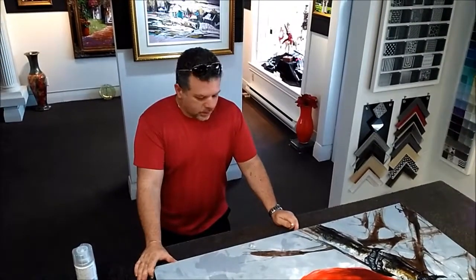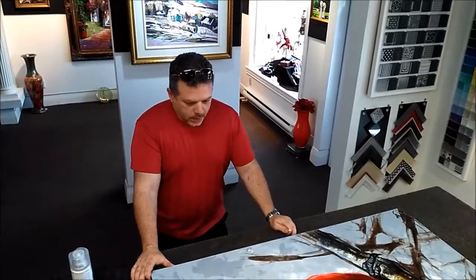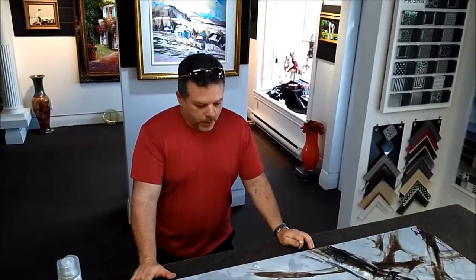This is something I wanted to show my clients for a long time and never really had the opportunity. I had to wait for a painting to be mildly scuffed, but this is why it's important to varnish a painting.